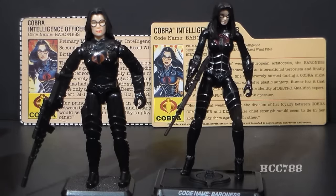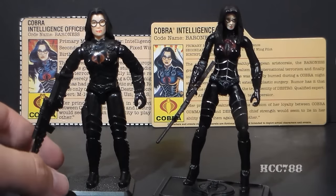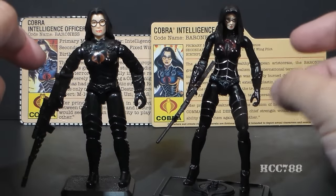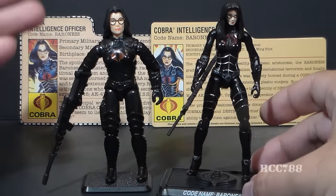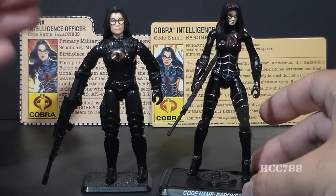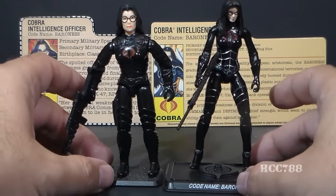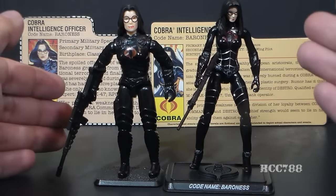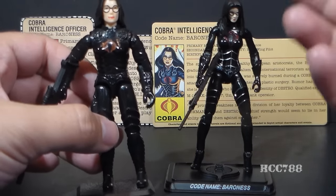On my last comparison video, some comments were made about the proportions of the snow serpent. Well, if you thought the snow serpent looked stretched out, this figure looks like it's been in the taffy puller. Her limbs are very long and thin, her torso is very thin, and her head is tiny. Now, the vintage figure also does not have perfectly human proportions — neither of these action figures are proportioned realistically. The proportions on the vintage figures are kind of chunky, but that's because they're toys made for small hands to be able to get around and manipulate.